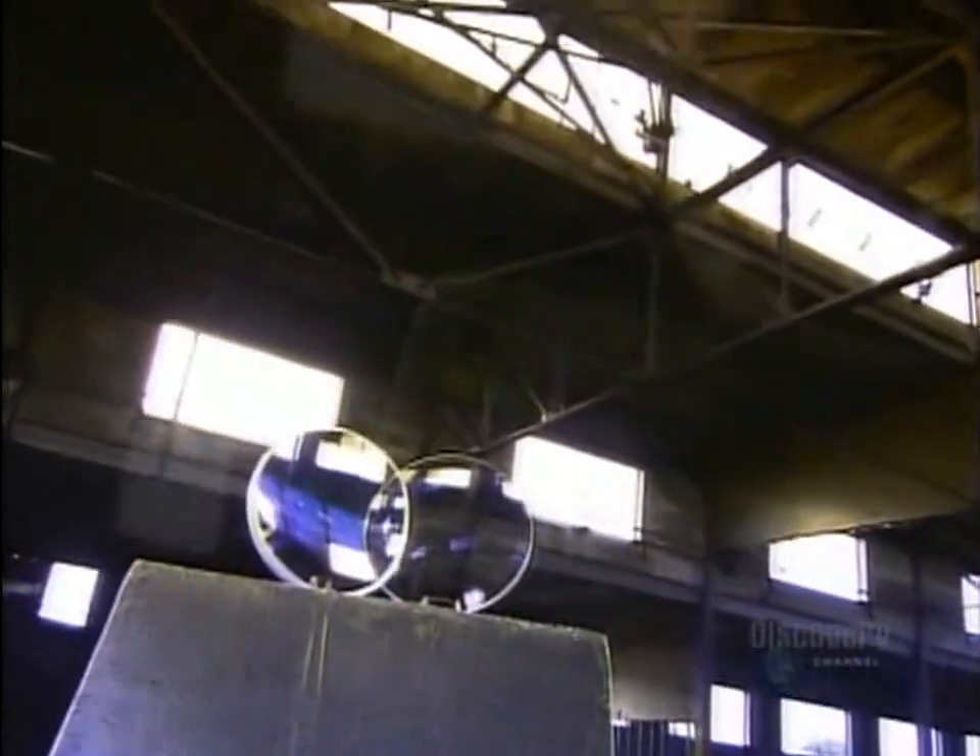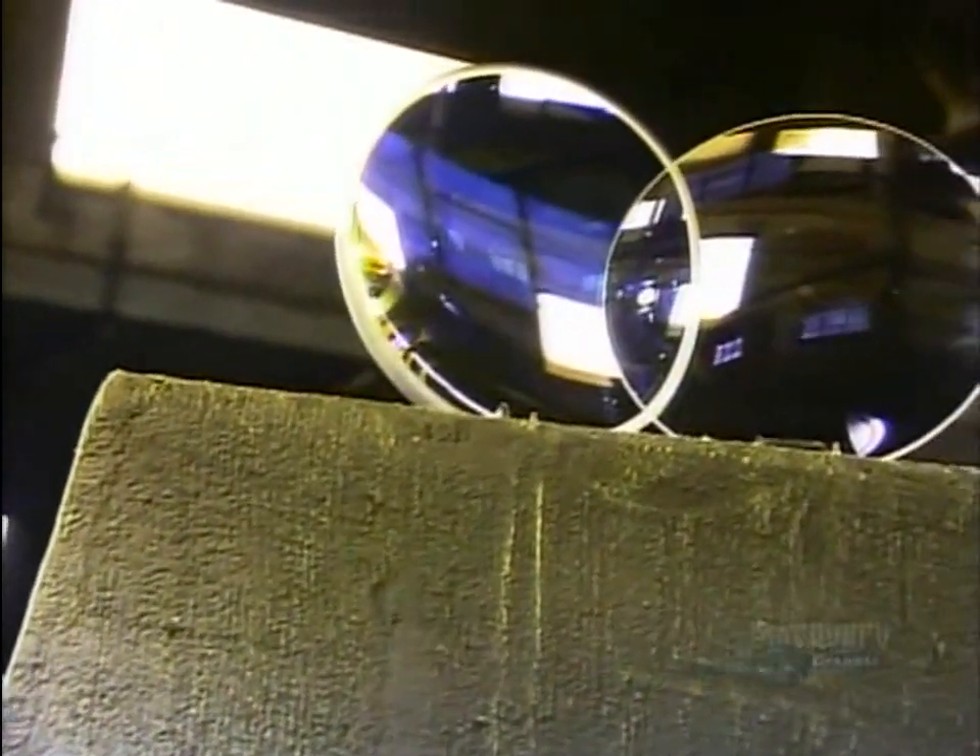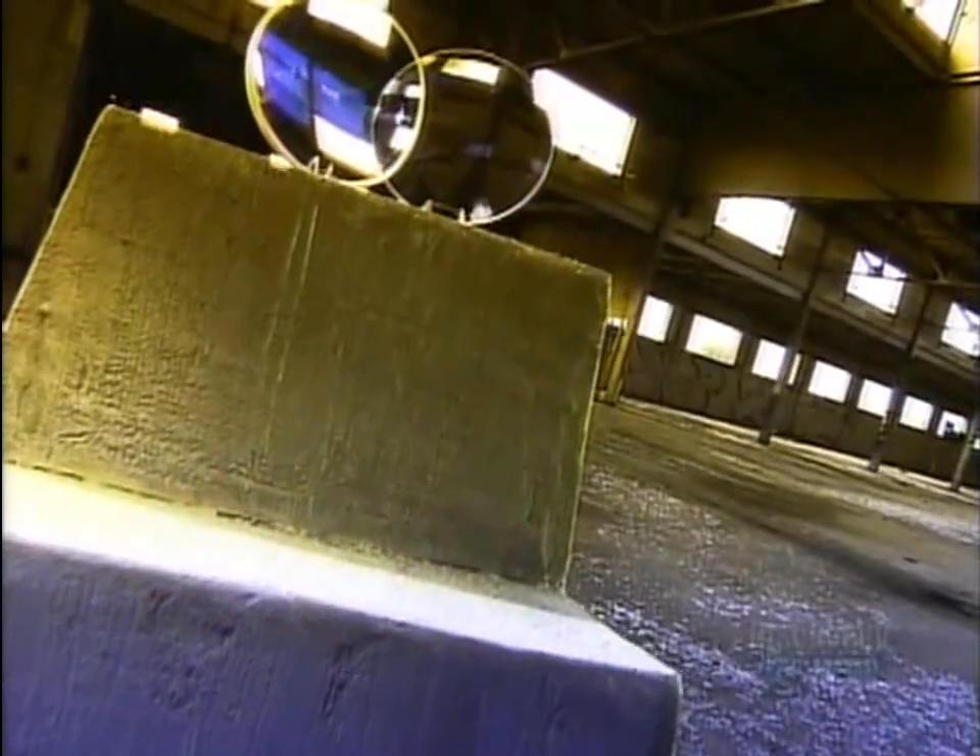It's time to turn our camera's eye on the camera's eye. Optical lenses are really several lenses combined into a single unit. Together they recreate an image by bending light rays so they converge into a common point called the focal point.